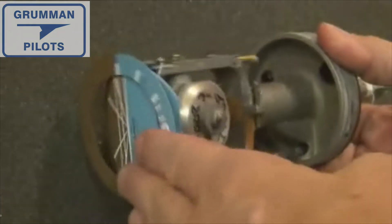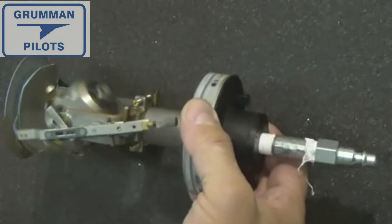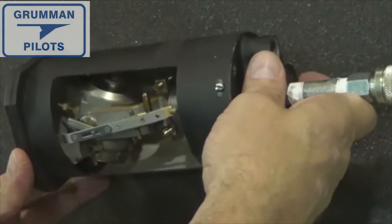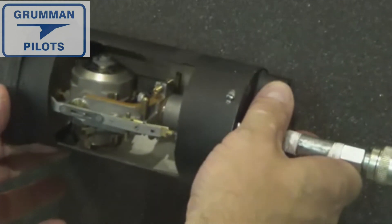They do have an over-scale limit so they can't go too far up or down — you can't climb too steeply or descend too steeply and still have it follow. But as you can see, it works really fine for most of the normal attitudes we see during takeoff, cruise, and landing.